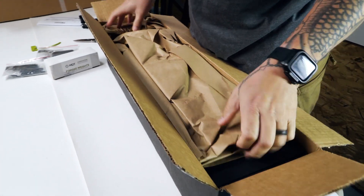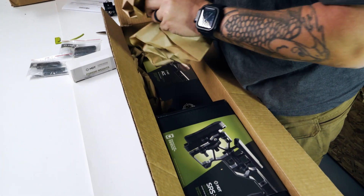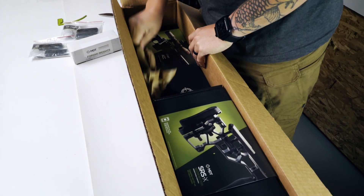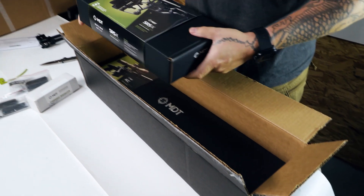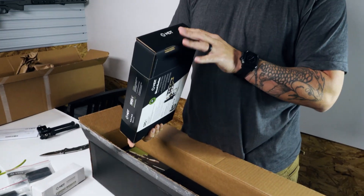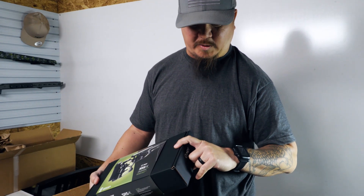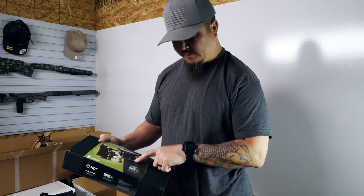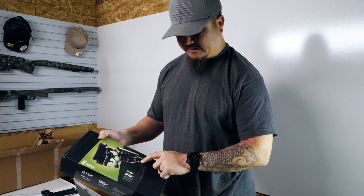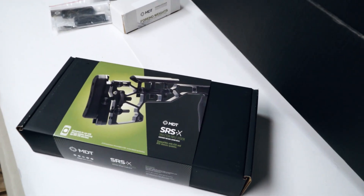More packaging paper — everything is nice and secure. This is new packaging; I don't remember it coming in black. The last one I got came in a white box. I like the black upgrade, that looks awesome. So we have the SRS-X MDT buttstock, and then we have the actual ACC.